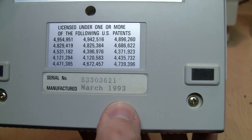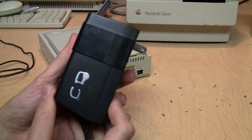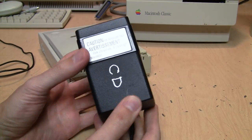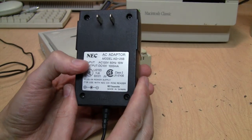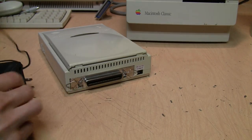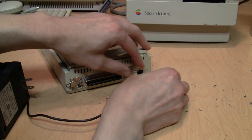This one was made in March 1993. Here's the rather chunky power supply for it — somebody wrote 'CD' on it. It puts out DC 10 volts at one amp, and that just plugs right in.